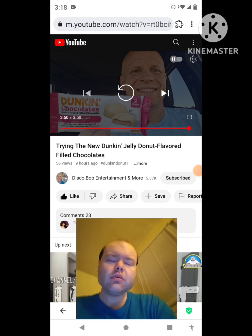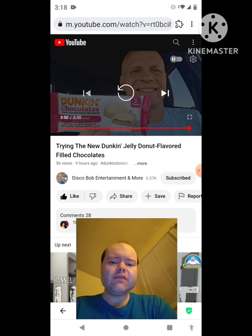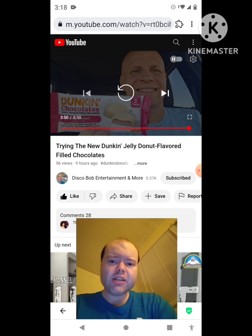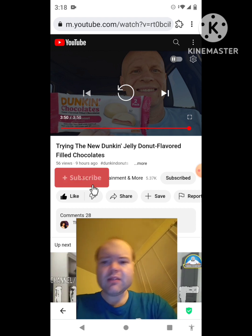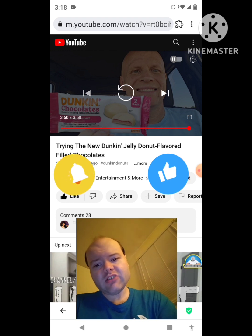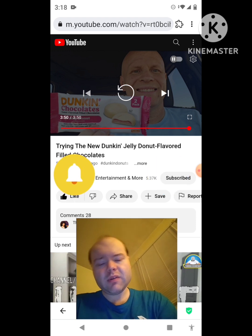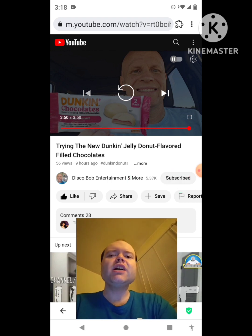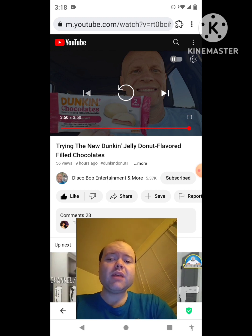Okay, I'm back. I hope you all enjoyed this reaction video. If you're all new to my main channel or my second channel or the Disco Bob Entertainment and Morse channel, make sure you guys subscribe, give both our videos a thumbs up, hit the notification bell to let you know when we both post, and share both of our videos with your friends and family members. On my main channel we are on the road to 8,000 subscribers, and on my second channel we are on the road to 4,000 subscribers.